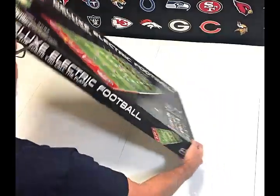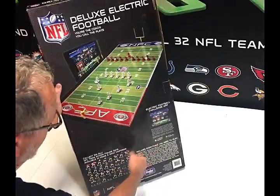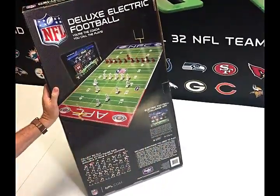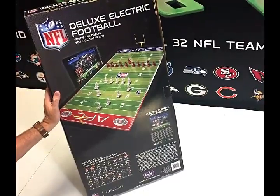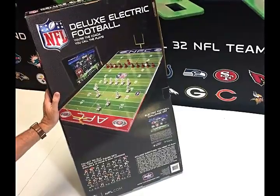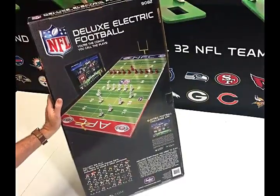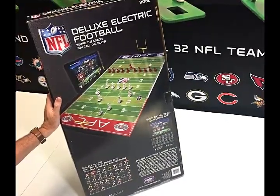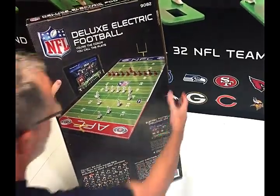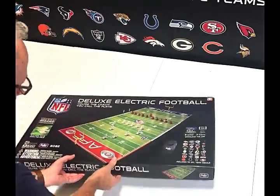You can see on the back it highlights something new that we're very excited about, and that's our app. Our app is free — you can just download it from the App Store or Google Play, and it turns your game into a timed, interactive game so that you can tap in the play. It'll time your run plays, time your pass plays, keep the game moving along. It has a coin toss feature, a full playbook, a help section — it's really a lot of fun. If you don't have a smartphone or tablet, that's okay too. You don't actually need that to play.